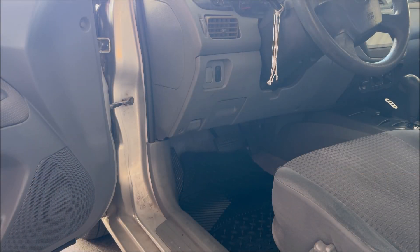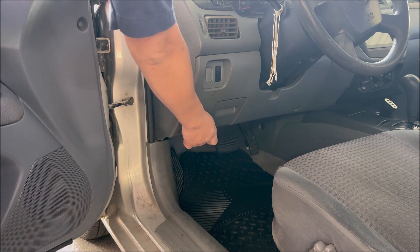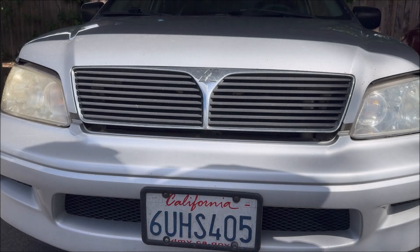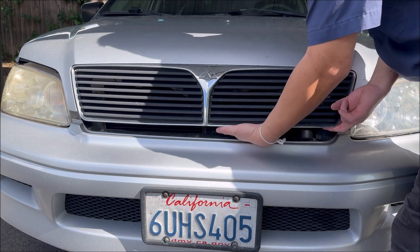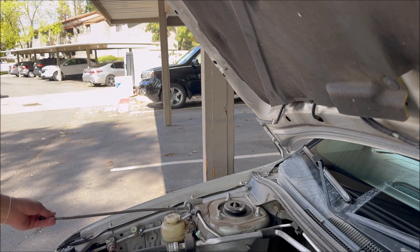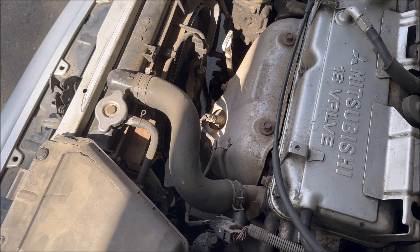In today's video I'm going to replace the upstream oxygen sensor. First, let's get under the hood — pull up your hood by pressing this latch under here, then use this latch to hold up your hood.